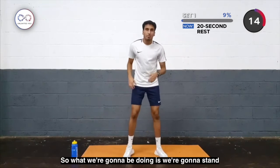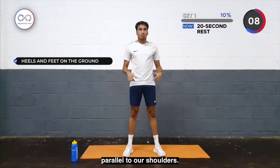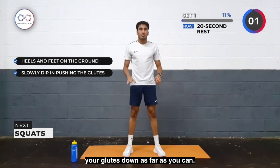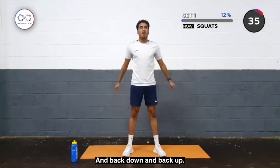The next exercise is going to be an air squat. What we're going to be doing is standing with our heels and feet on the ground, parallel to our shoulders. We're going to slowly dip into a kind of toilet seat position, pushing your glutes down as far as you can, and then push back up — down and back up.